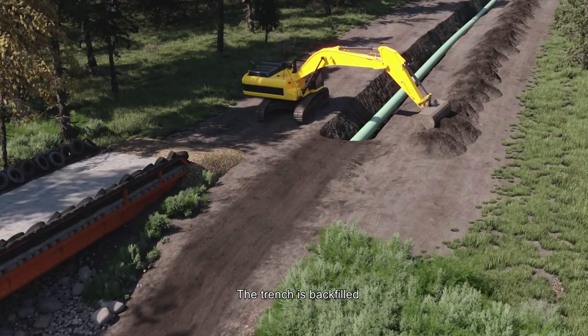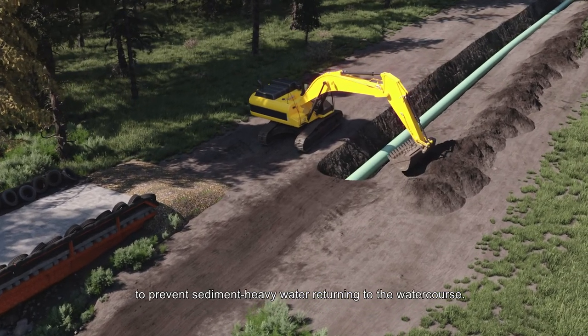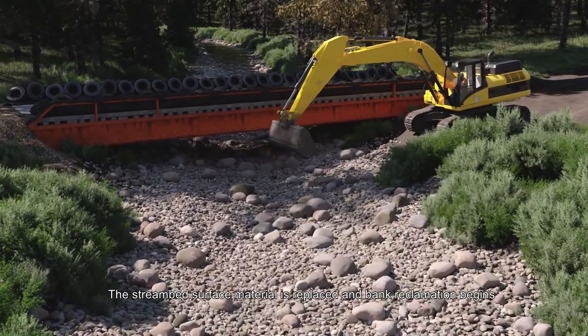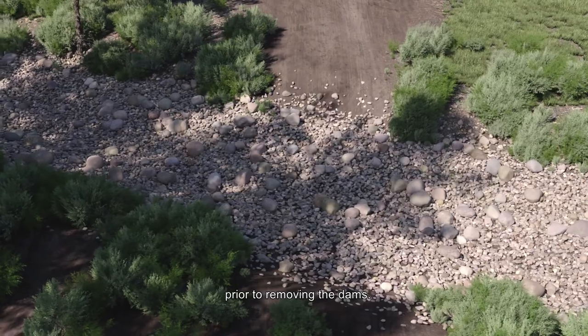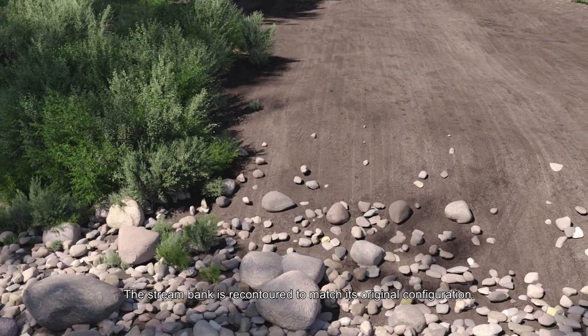The trench is backfilled and any standing water in the trench is pumped out to prevent sediment-heavy water returning to the watercourse. The stream bed surface material is replaced and bank reclamation begins to ensure the bed and bank are appropriately tied together prior to removing the dams.